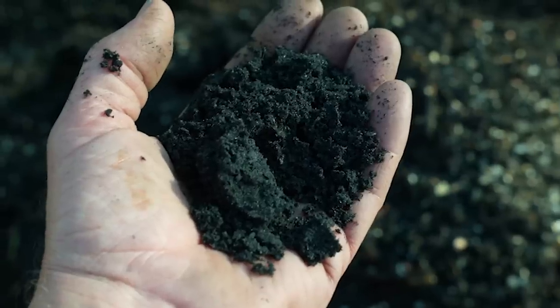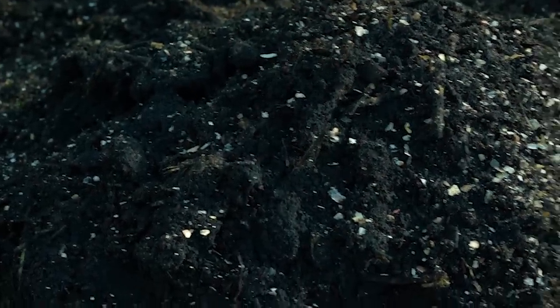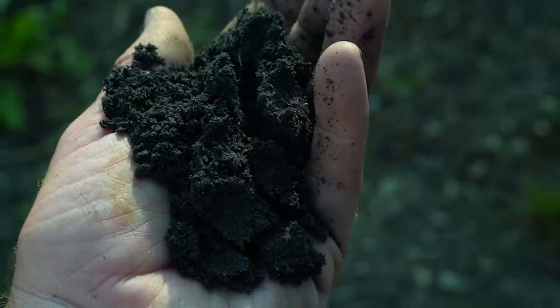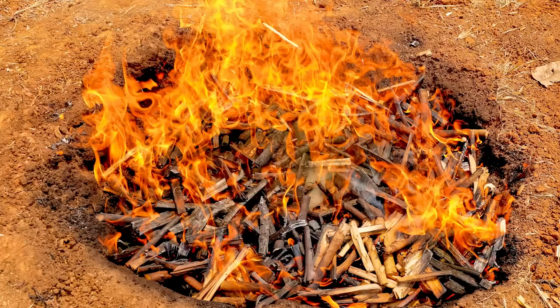Assuming you all are game to get real nerdy today, the first thing I want to discuss in terms of enhancing your compost is the addition of biochar. For the uninitiated, biochar is a granular charcoal-like amendment produced by burning carbonaceous material — like wood chips, grasses, or manures — basically anything with carbon in it, at high temperatures but low oxygen. This process creates an incredibly stable — lasting thousands of years stable — and porous material with a very high ability to retain water and plant-available nutrients.